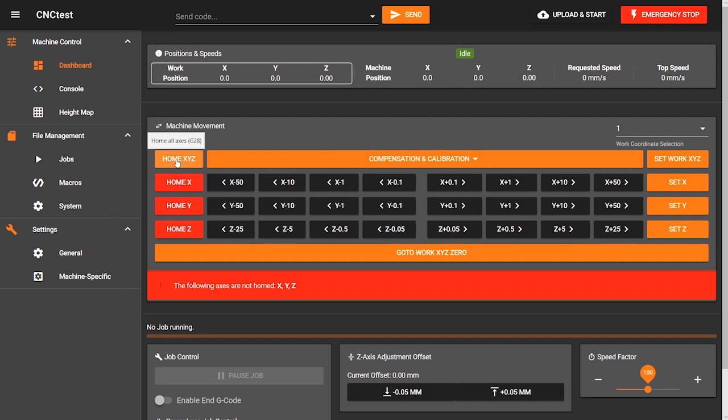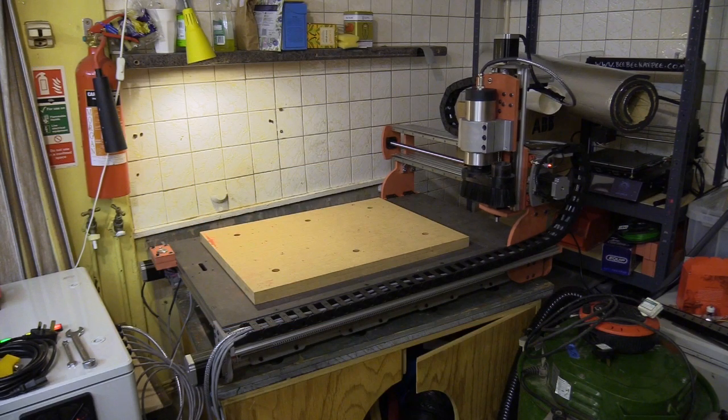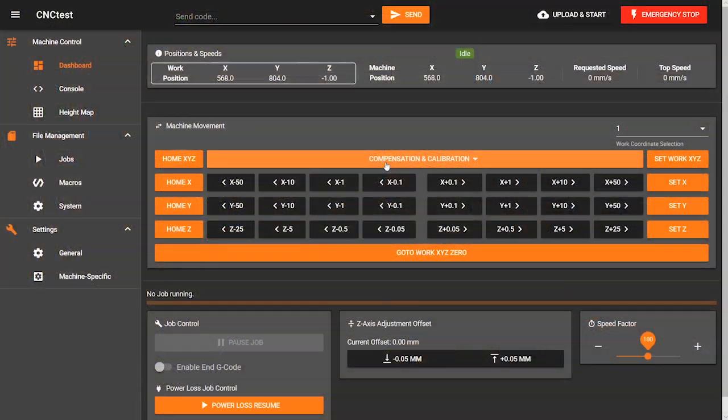I'm going to press home all axes and you can hear that in the background just homing. I home to the rear of my machine, to the right hand side, and that sets the maximum distance in my machine position. I also set the work position as well. Once home, the buttons which are referencing different homing.g macros in your system files go from red to orange.